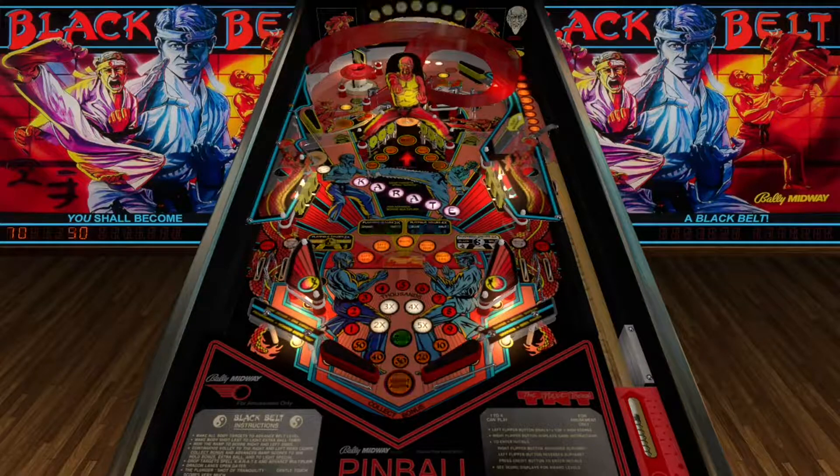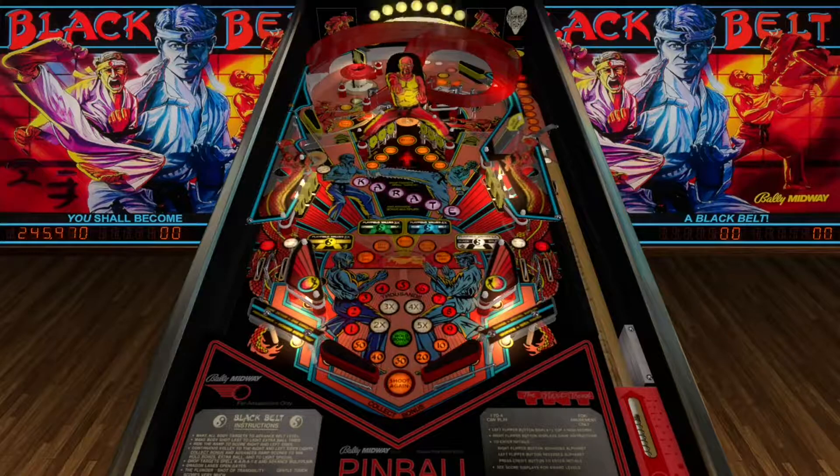Well guys, thank you for watching and playing Black Belt by Bally Midway in '86. The download link is in the description below. You gotta try this one out - it's fun, you'll have a fun time. And maybe you'll become a black belt. Till next time guys, take care.